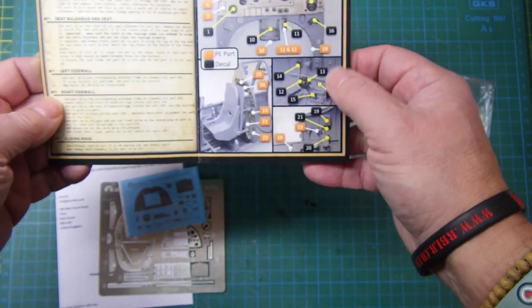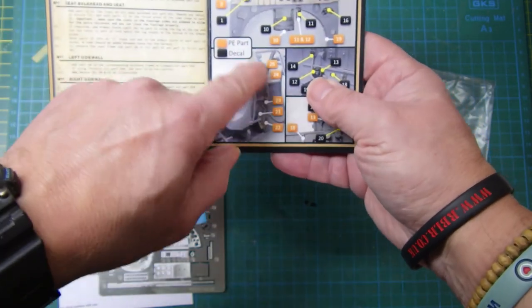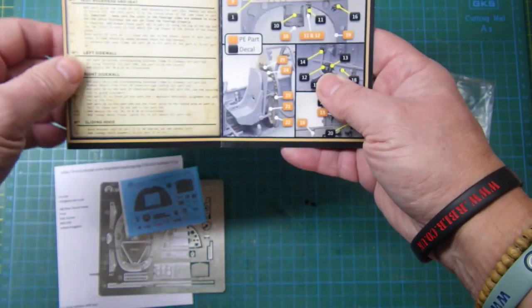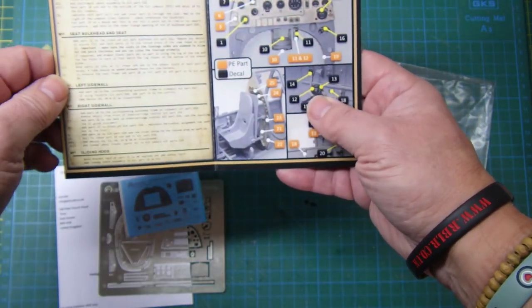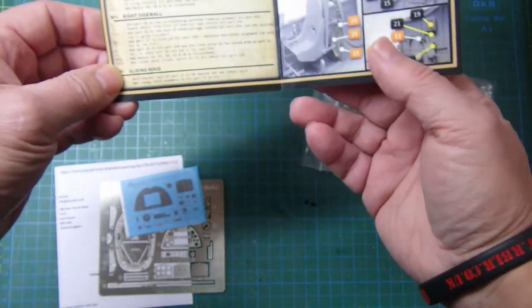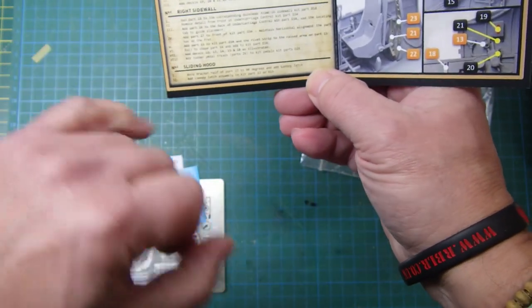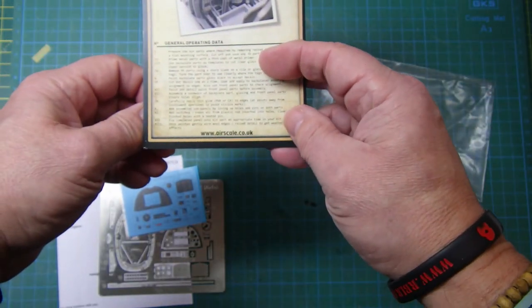There's the left side wall and right side wall, the seat bulkhead and brackets, and then your main instrument console. There's also a couple of parts for the sliding hood. Excellent, excellent stuff.